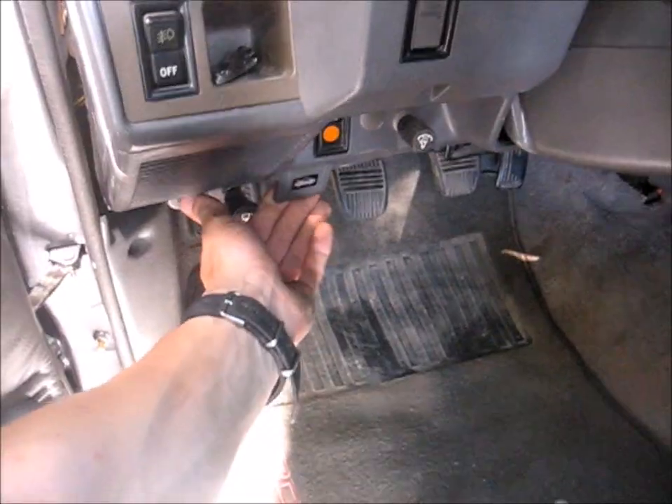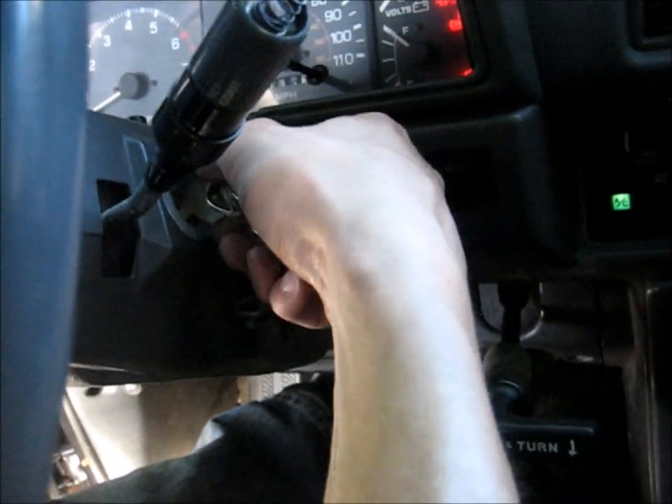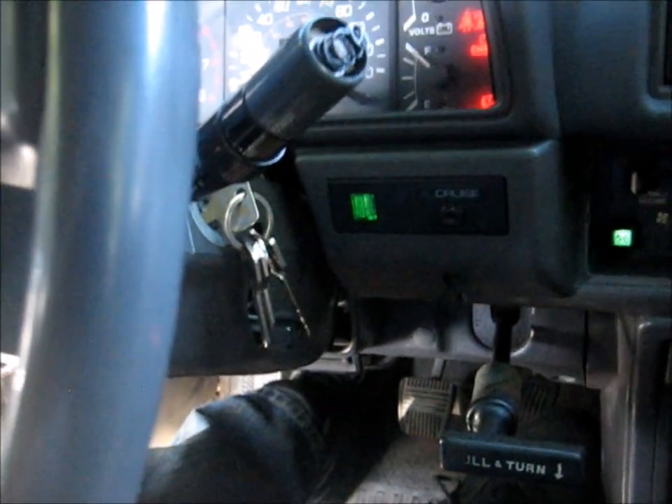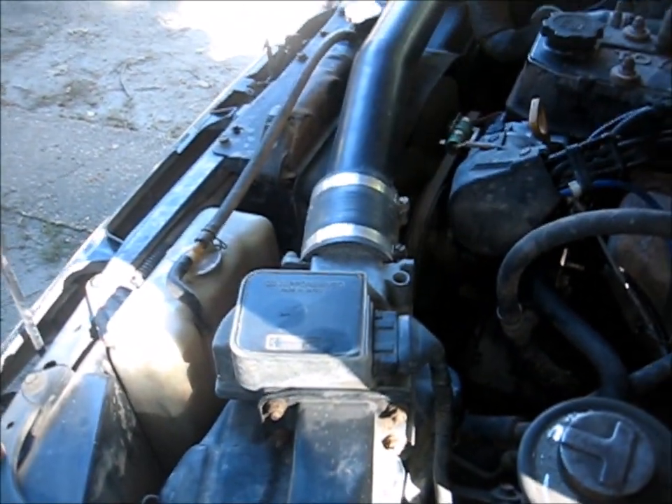So before we open up the fuel system we want to depressurize it, because it'll have residual pressure in there - about 30 something pounds or whatever it's supposed to be. To relieve that, you can either unplug the fuel pump and try to start the truck, or what I'm going to do is disconnect the airflow meter and start the truck. It'll run for a second and die because the fuel pump doesn't run without the airflow meter. Then I'll just plug this back in - as long as I don't start it, it'll be good.